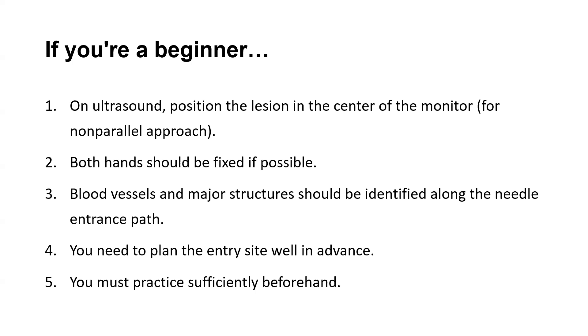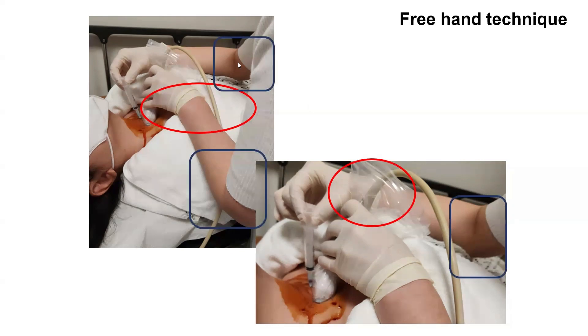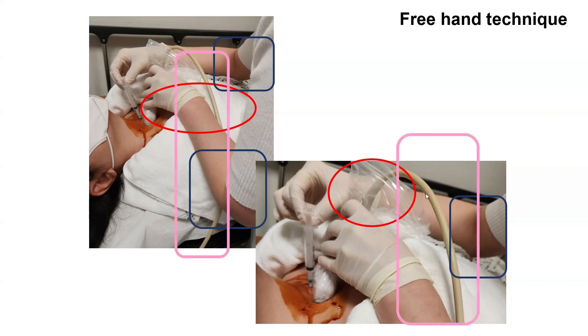You must practice sufficiently beforehand. As you can see, both wrists lean against the patient and fix it. It is also advised to secure both elbows to the patient's body. FNA demands sensitive movement, so fixing the ultrasonic probe line, which might be hefty, with the left arm minimizes its weight, making FNA easier.